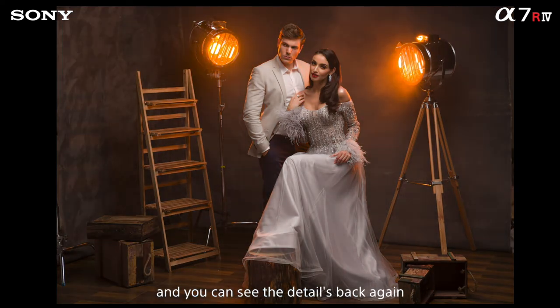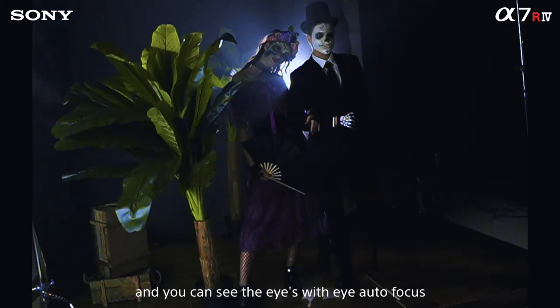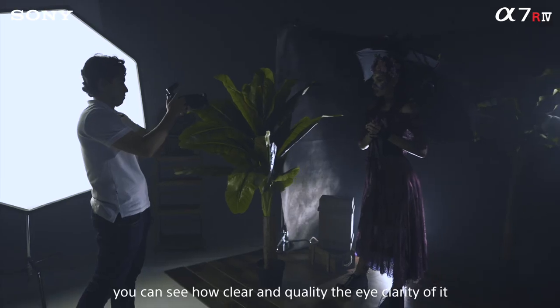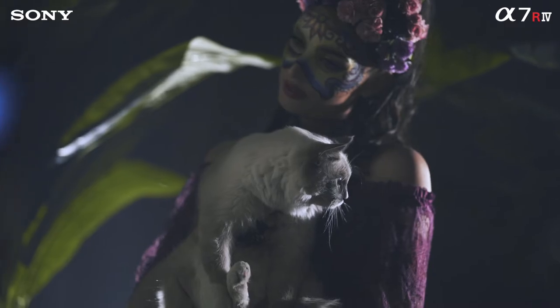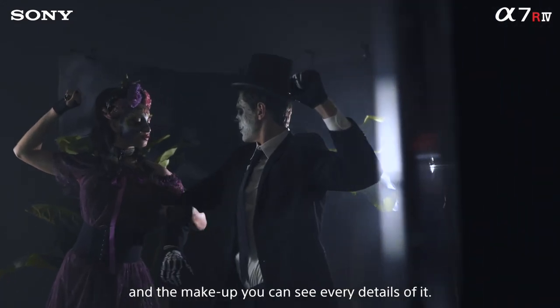You can see all the details back again with the amazing 15-stop dynamic range shot. We had a close-up shot and I can see her eyes with the eye autofocus. See how clear the quality of the eye is — the clarity of it is really amazing. You can see every detail, even through the skin and the makeup.